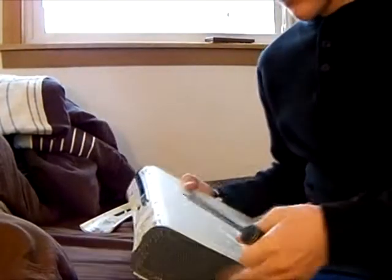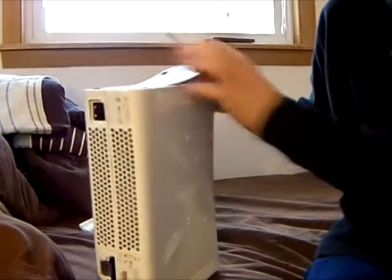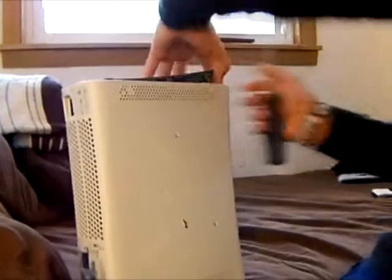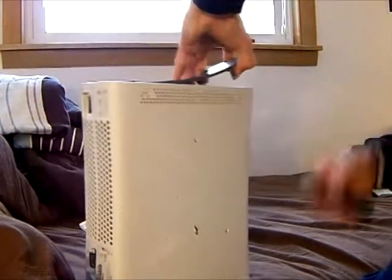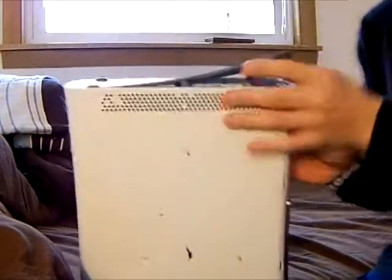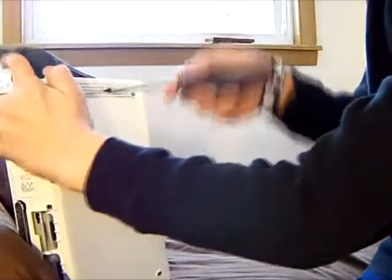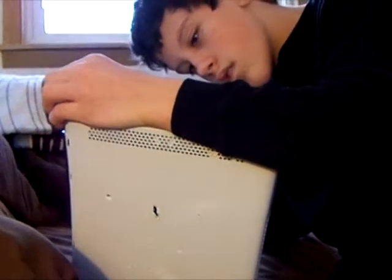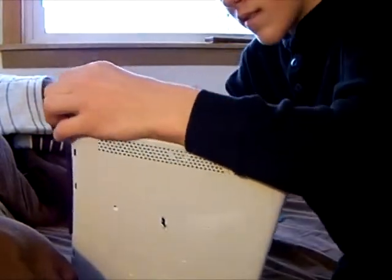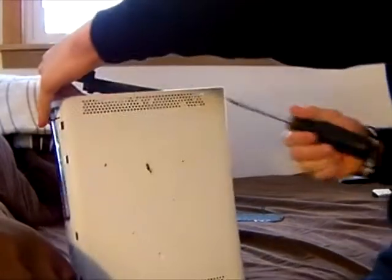And then for this part, you're going to need your T9 or something, because you're going to have to pull this out. If it's stuck, you're going to want to pop it out — like that. And on the other side, just like so. Got that one out. Now it's the same thing — pop it out.